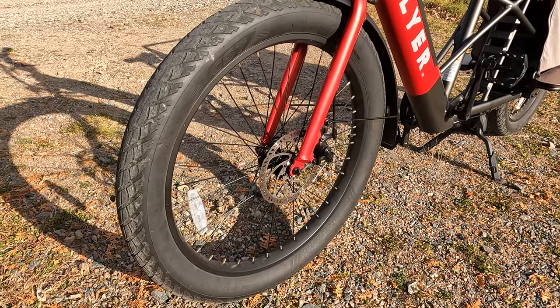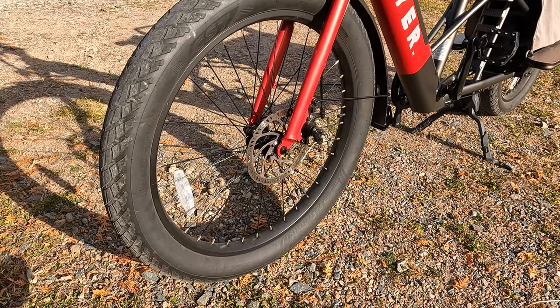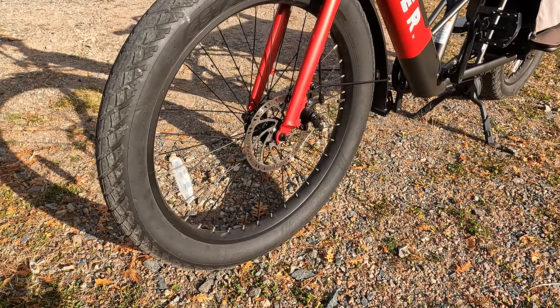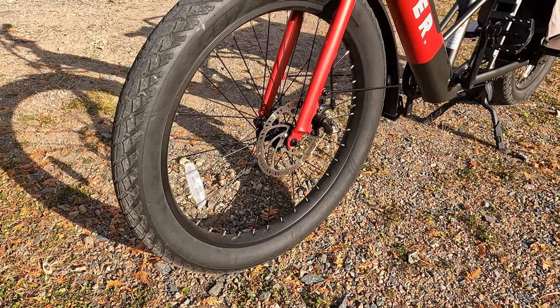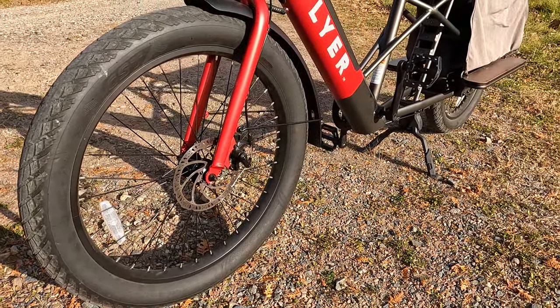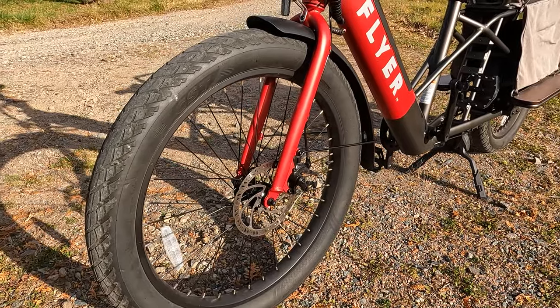Some other brands have tried to combat this problem by going with a smaller size wheel setup — 20, 22, or even 24 inch — front and rear. After riding this electric bike for quite a few miles, this staggered or mullet setup really helps provide a lot of stability and confidence from a rider, especially when you have an extra 100 to 120 pounds in the rear of the bike.